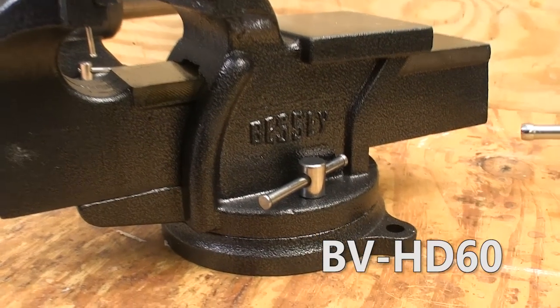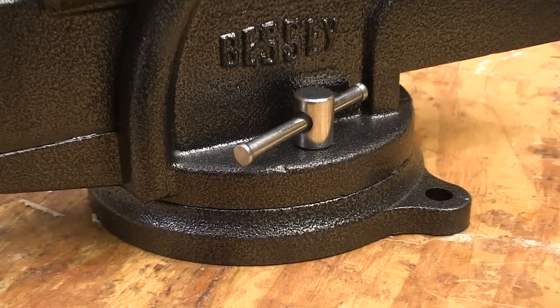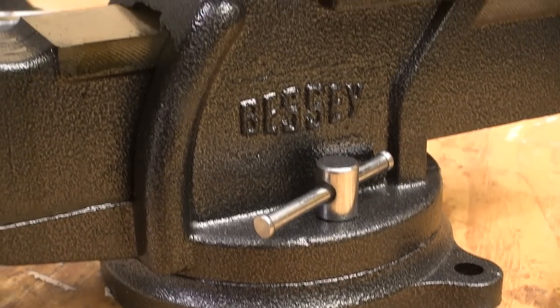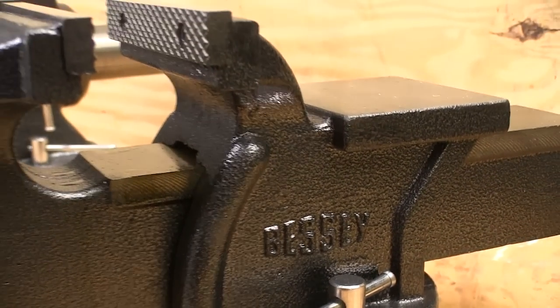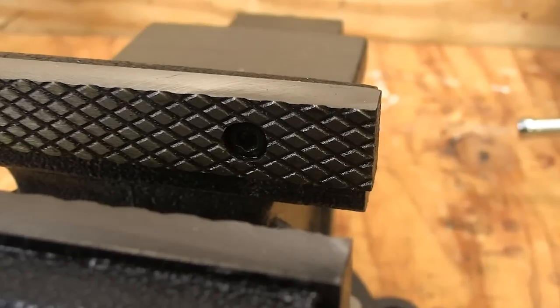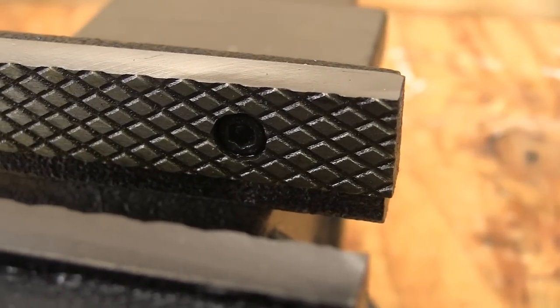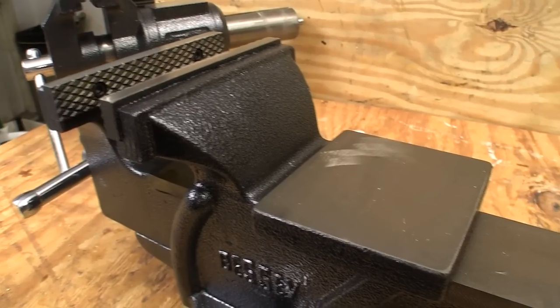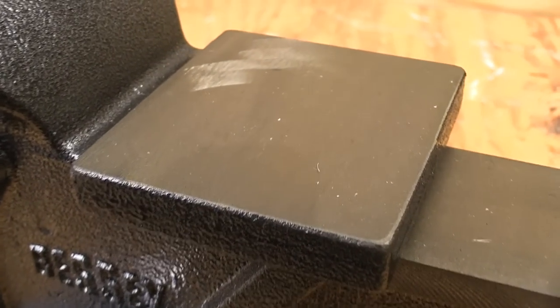The 6 inch model also features a 360 degree swivel base that can be locked at any point. This vise has jaws that are 6 inches wide, a 3 inch throat depth, and a clamping capacity of 6 inches. It also features the easy to replace cross hatched jaw inserts and a large cast-in anvil surface.